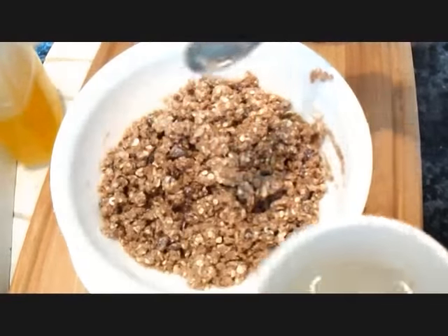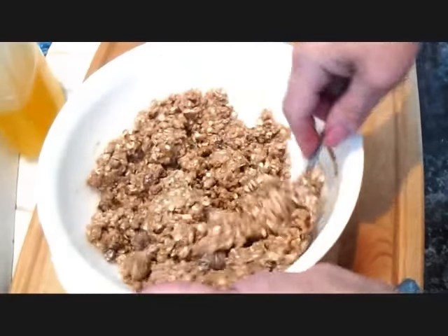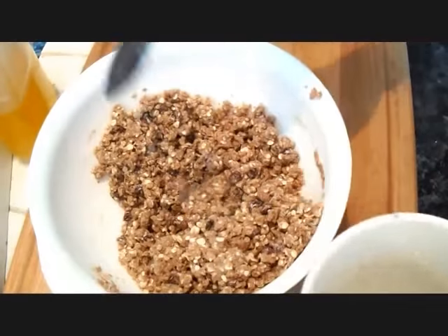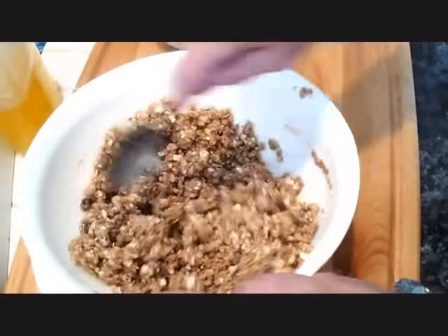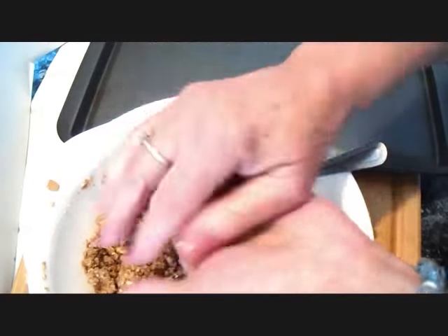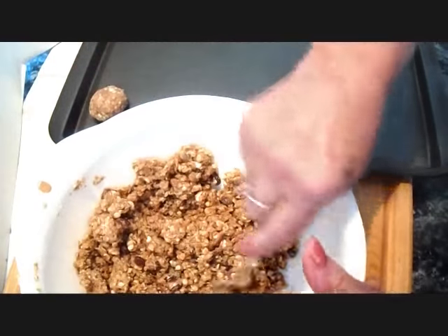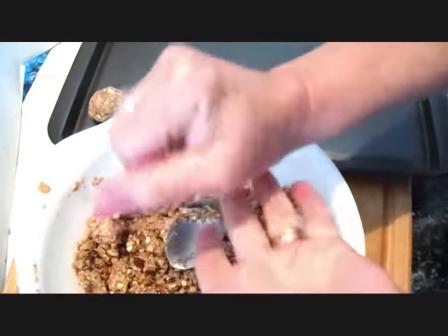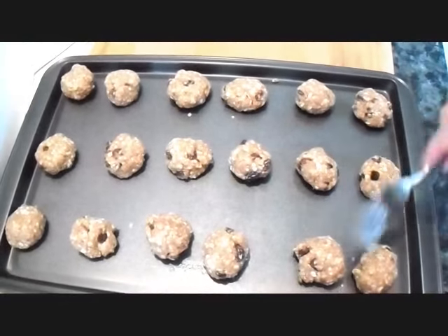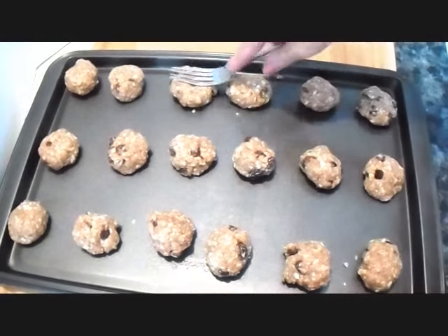I'm going to add one tablespoon of water at a time until I reach a batter that stays together. Then I'm going to roll my cookies into balls and place them on my cookie sheet. I have my cookies all on my tray, and I'm going to dip my fork in water and flatten them down.